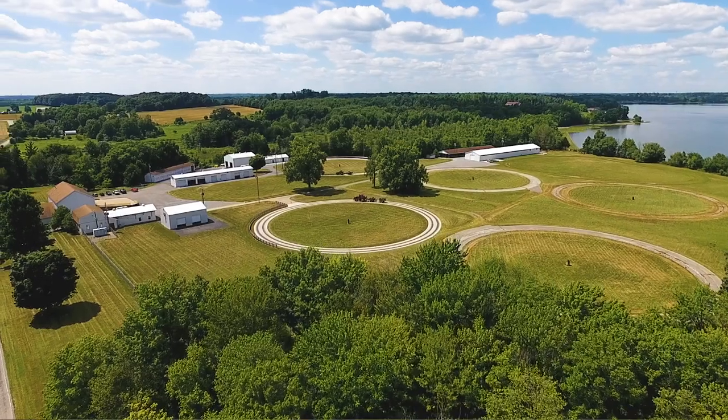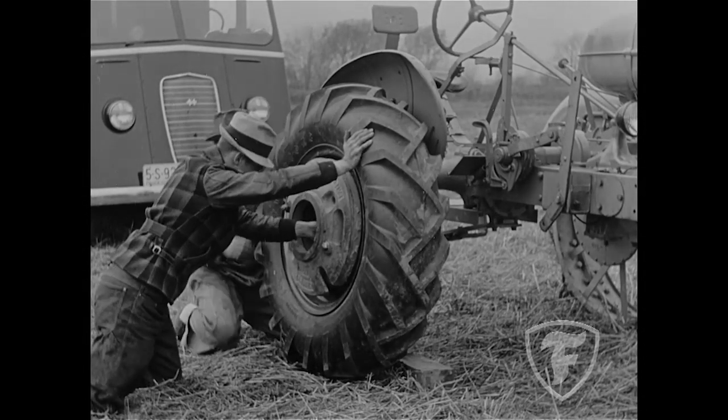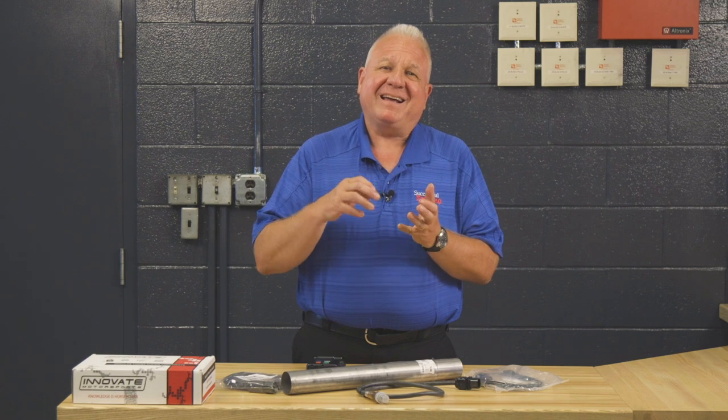Hello, Ray Bohax here for Ageless Iron Antique Tractor Tip. I'm over at the Firestone Test Farm in Columbiana, Ohio, where Harvey Firestone started to do all of his research on the pneumatic tire. So it's really appropriate that we bring this all together in this Ageless Iron segment.